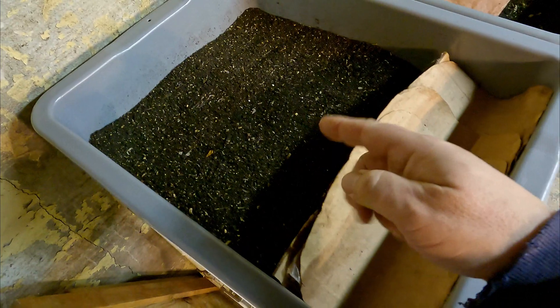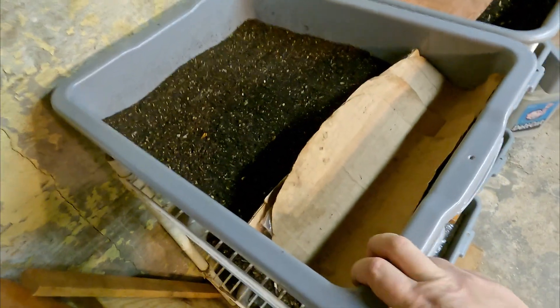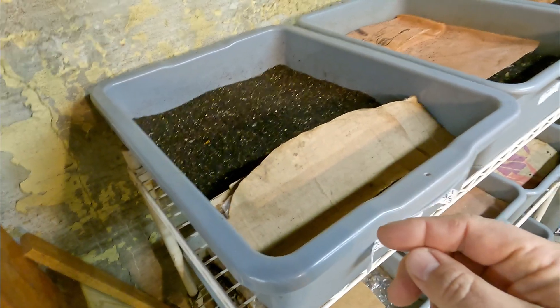Hi everyone, welcome! What's this you ask? This is a tub of castings — the tub of castings that started the process of being created 343 days ago. That's 49 weeks ago, only three weeks shy of an entire year.